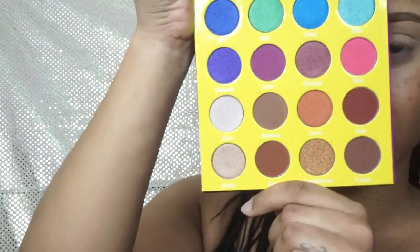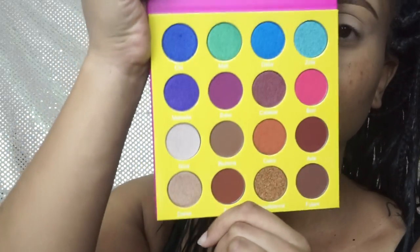Let's just get started. I'm going to go in with Zulu — that's kind of like my transition shade. I'm just going to blend that into my crease really well using the MAC 224 brush.